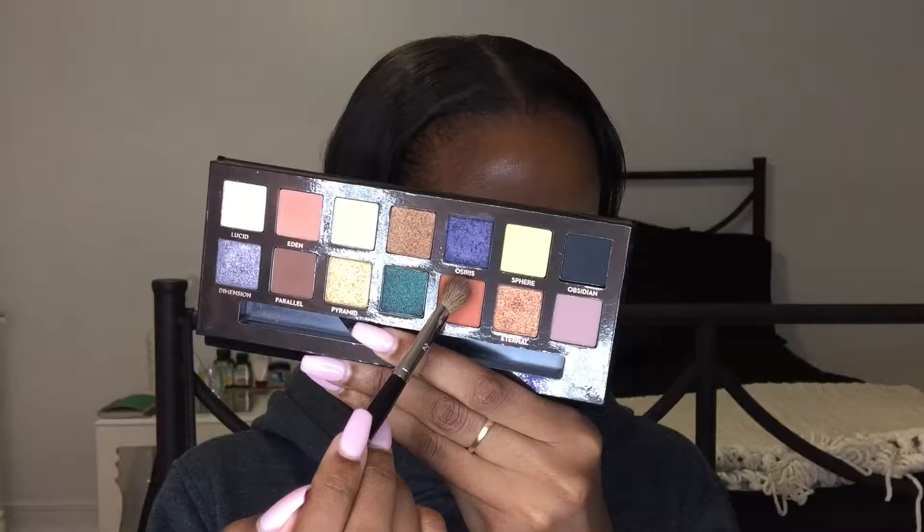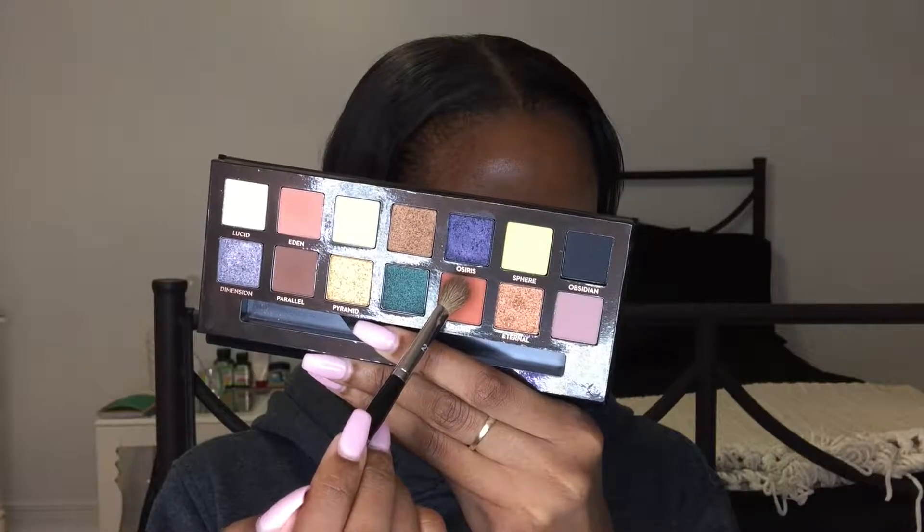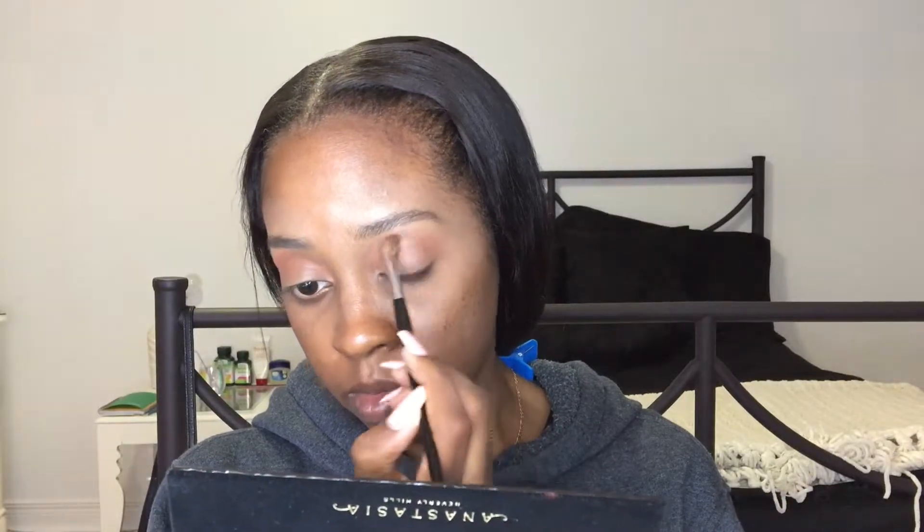So the next color we're going to use — same blending brush — I'm going to use the color Saturn, and we're going to put it exactly where we put the previous color. We're going to blend it in, put it a bit more into the inner corner, and a bit more all over the lid, so we have a nice base.